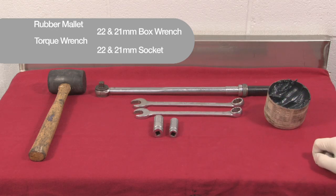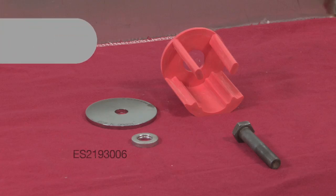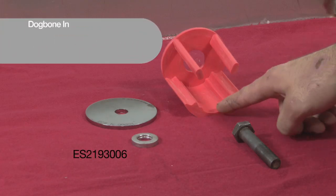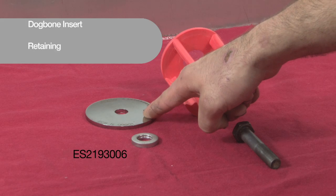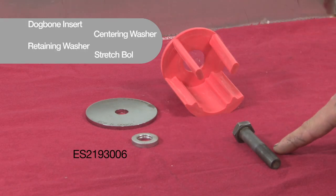Also to help with the installation you're going to need plenty of grease. Included in this kit you're going to receive a new dog bone mount insert, a retaining washer, a centering washer, and a new stretch bolt.